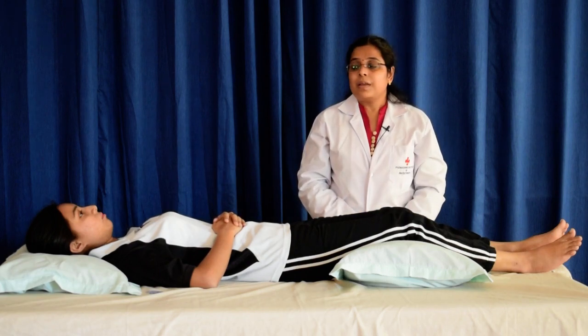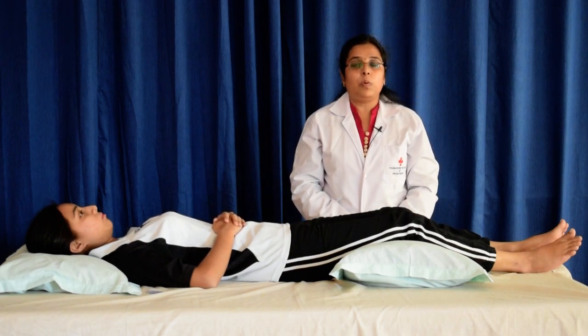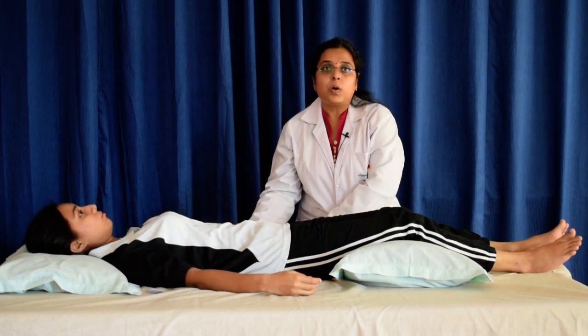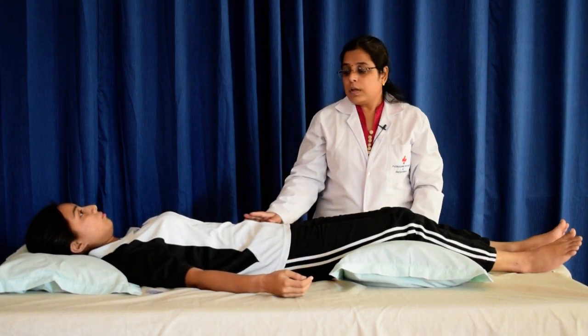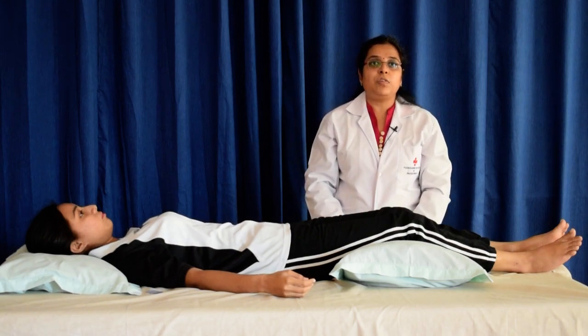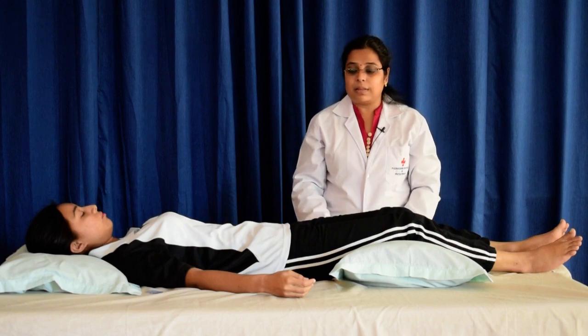Next instruction: move your elbows out and open. Keep your arms supported on the bed. Stop, feel the position of your arms and elbows and the pressure of your arms on their support, that is the bed.